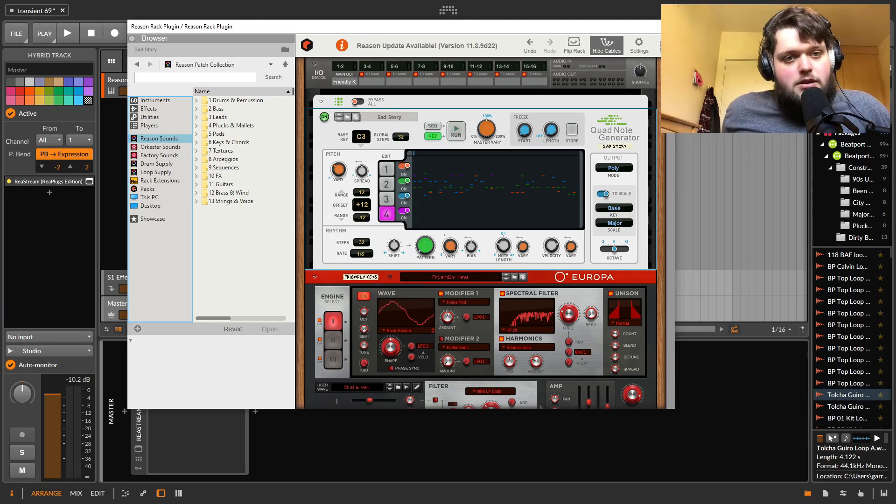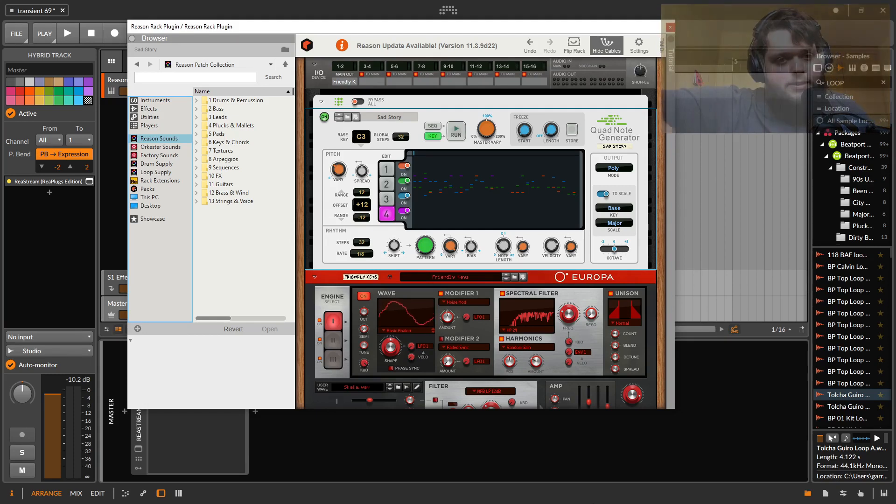I've seen a lot of negativity directed at Reason Plus because of the subscription model. I think people are resistant to that, but we're probably just going to have to get used to it — because I think a lot of people coming into music production now expect a Splice kind of situation where they can have access to something for a monthly fee rather than paying $500-700 as a buy-in fee. So I think we're going to be seeing a lot more of it. I think Reason is a pretty good offering for what you're paying for. Hopefully this has been helpful. Thank you.